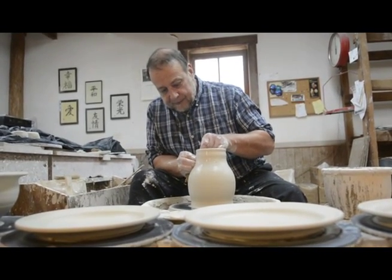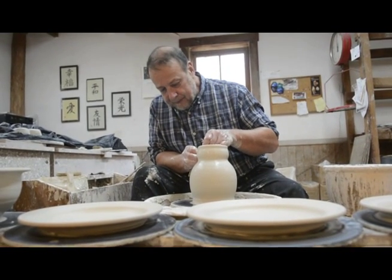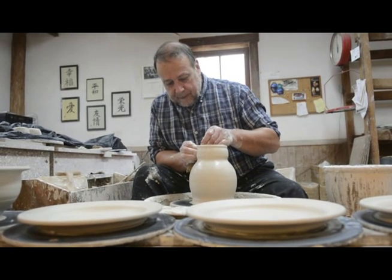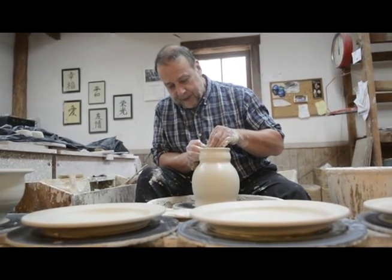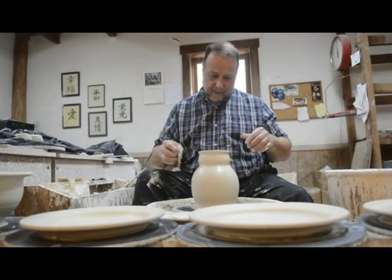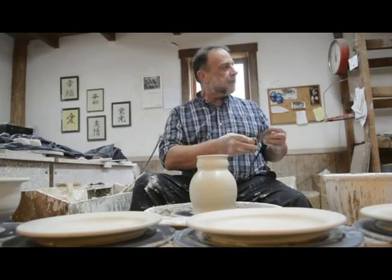And they take a long time to assemble. They have to dry slowly and we're usually hard pressed to get the next firing done. I'm guilty of saying, oh yeah, well I'll make teapots next time. But Jane is making them.